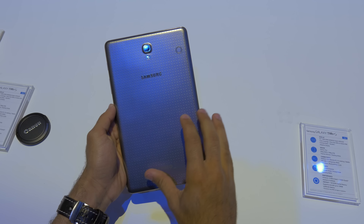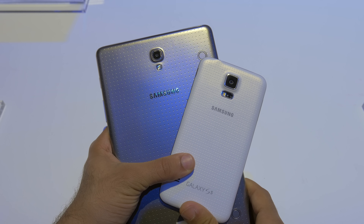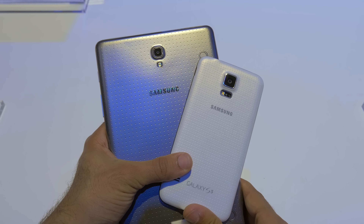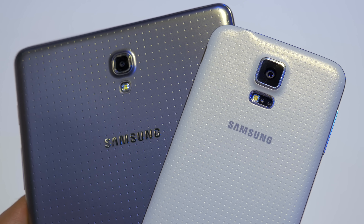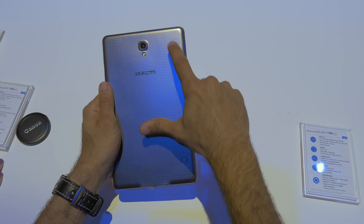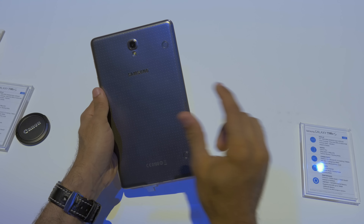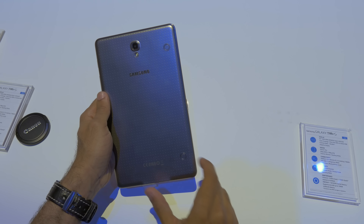Build quality wise, they've changed to the same material used on the Samsung Galaxy S5, so it still has this dimpled back. It feels definitely more premium than all the other Samsung Galaxy Tab models, even the Galaxy Tab Pro and Note Pro announced at CES. You're probably wondering what these two little buttons are — they're actually magnets that attach to accessories available for the Galaxy Tab S 8.4 and 10.5.